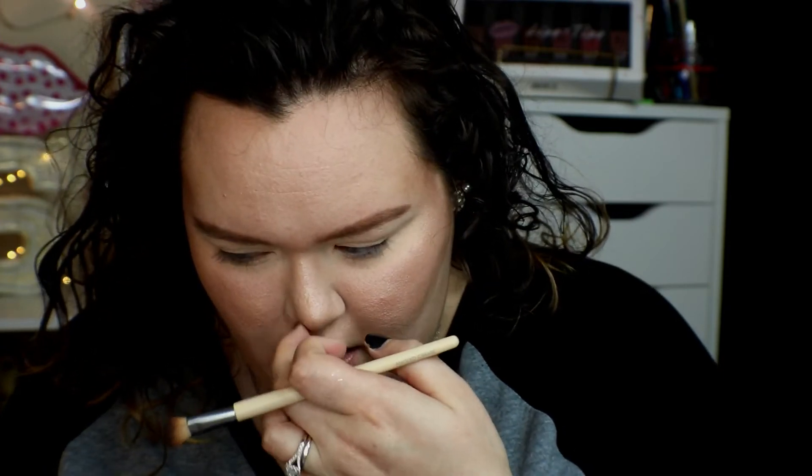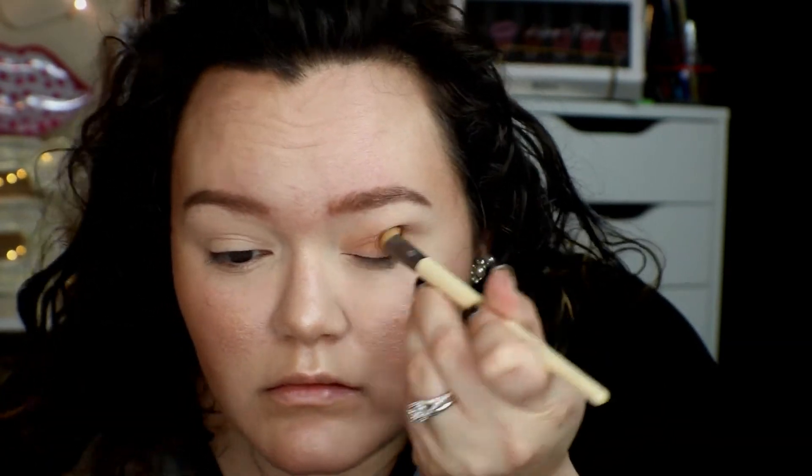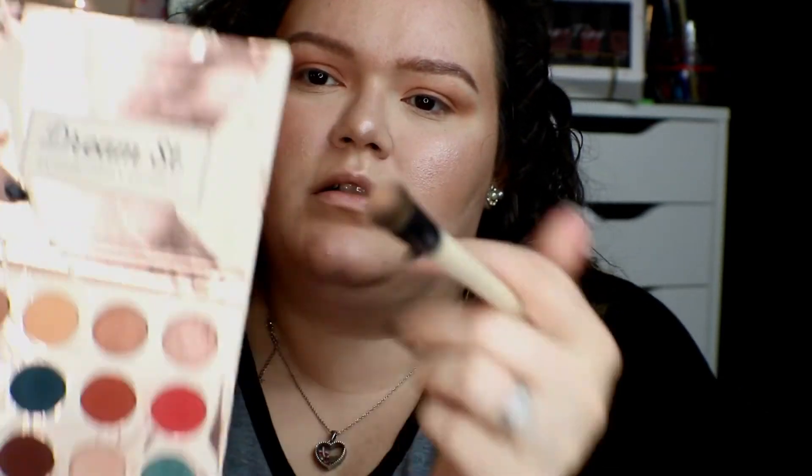I'm gonna take my Dream Street Palette by Kathleen Lights and honestly just take the first color to get some type of shadow on my eye. Then I'll take a specific shade for my brow bone.